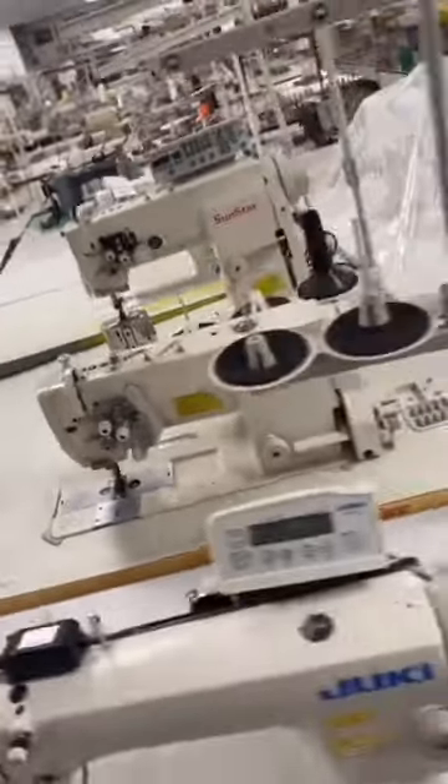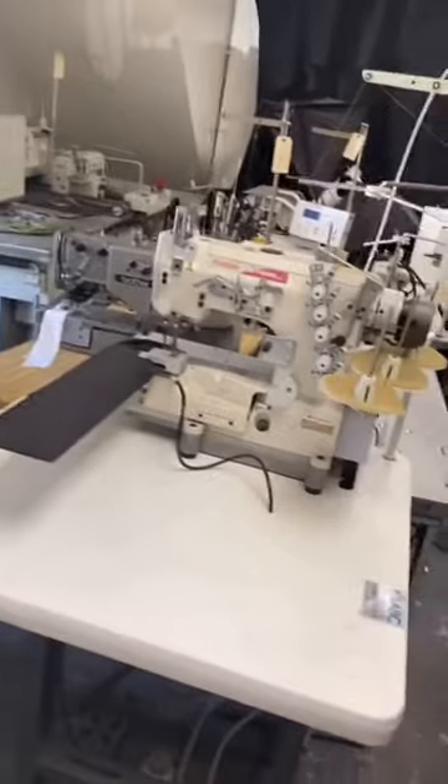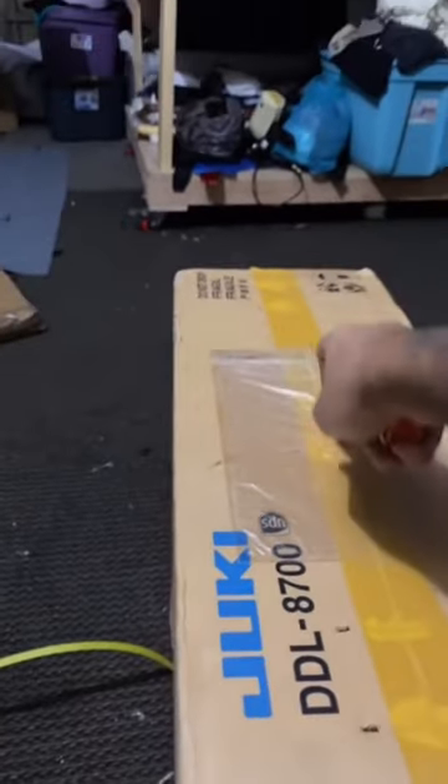How to set up an industrial sewing machine. First, open the package and make sure everything is good to go.